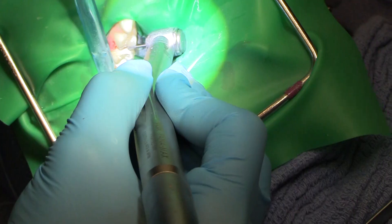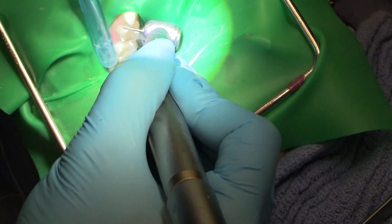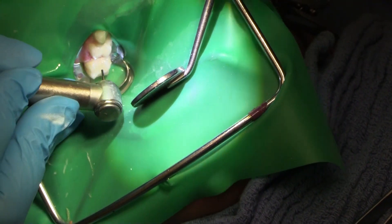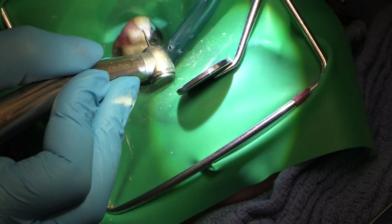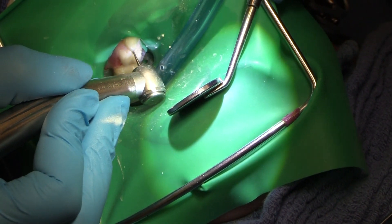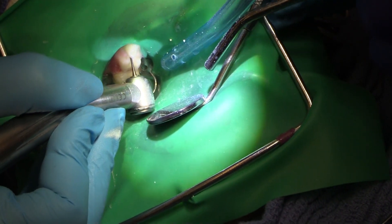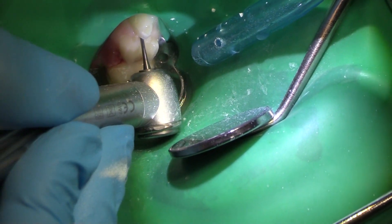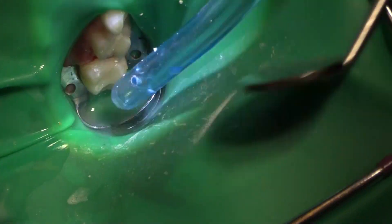Going in on the occlusal — just our prep and a bit of a bevel on the palatal and the lingual. I want to be able to visualize that distal, so I'm taking that crown down anyway, cutting down into the molar so I can see. There's a distal carious lesion here. If I can do that, I can be super conservative and not have to cut in from the lingual or palatal.